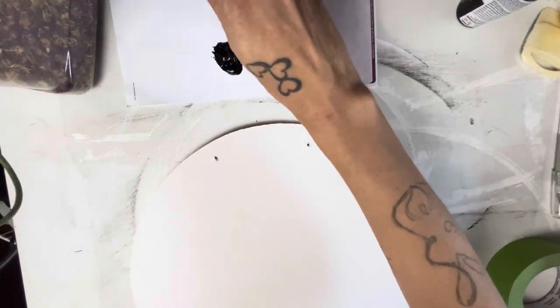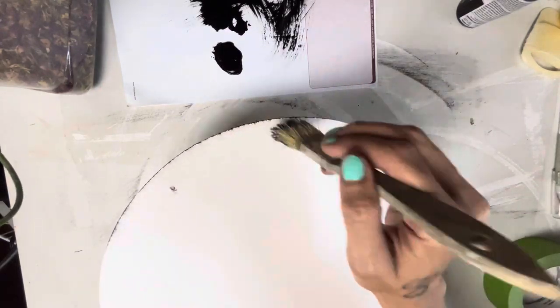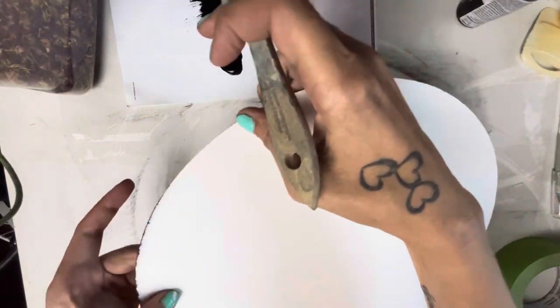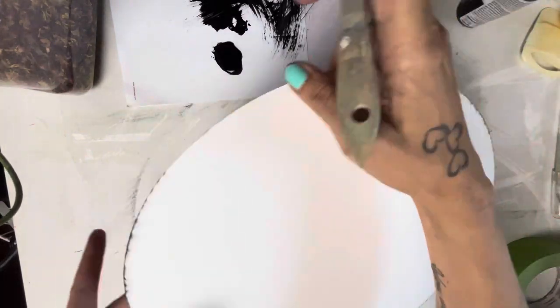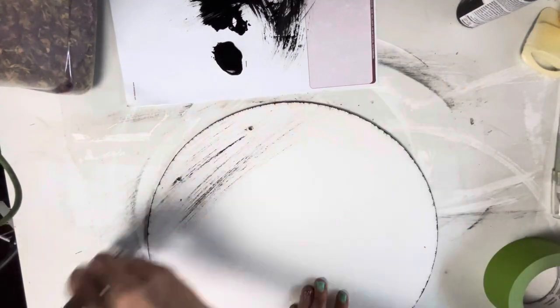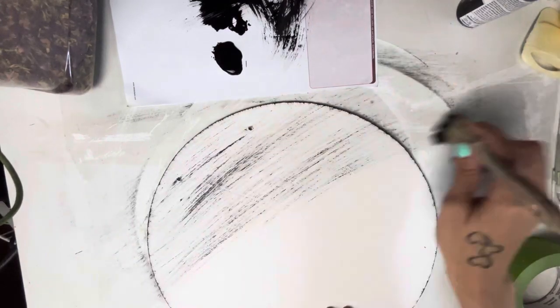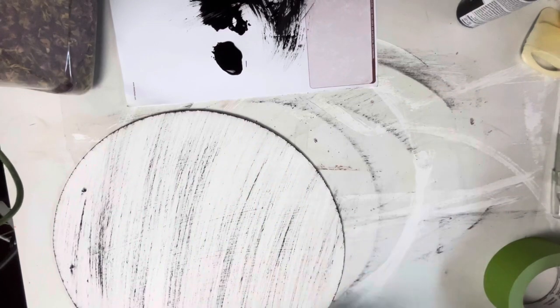After it's dried, I'm going to take the folk art chalk paint in rich black and dab my chip brush in it. I'm just going to go around the edges and distress them — make it look old and worn. Then before I do anything else, I'm going to take the paint that's left on the paintbrush and go across the front to give it that aged, distressed look.